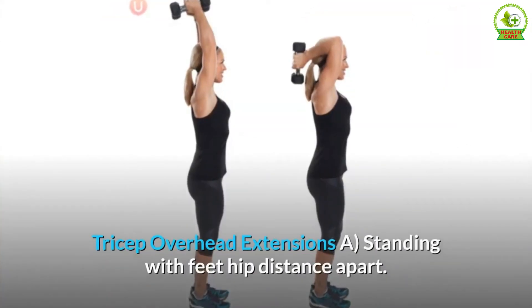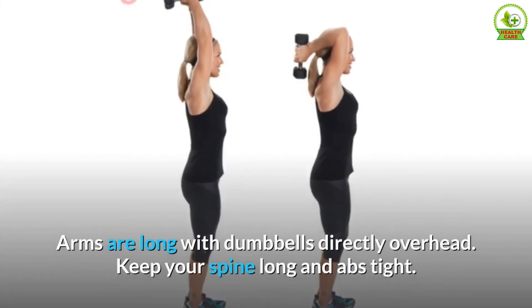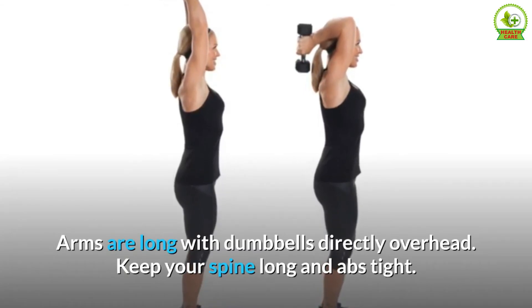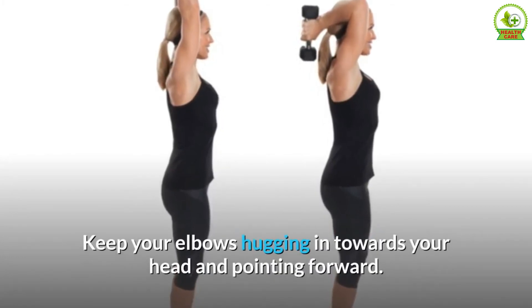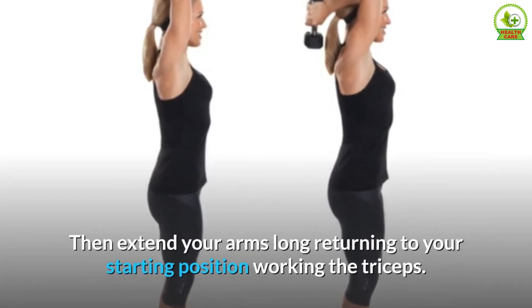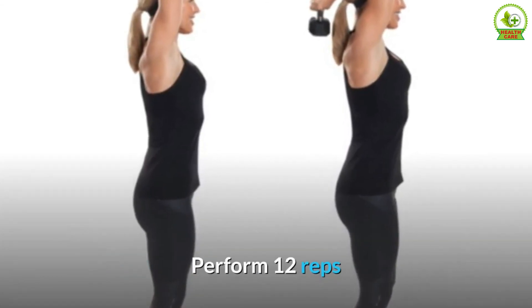Tricep overhead extensions. A. Stand with feet hip distance apart. Arms are long with dumbbells directly overhead. Keep your spine long and abs tight. B. Bend elbows lowering dumbbells to the base of the head. Keep your elbows hugging in towards your head and pointing forward. Then extend your arms long returning to your starting position, working the triceps. Perform 12 reps.